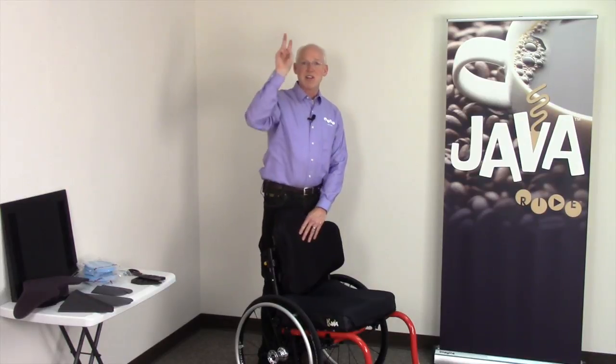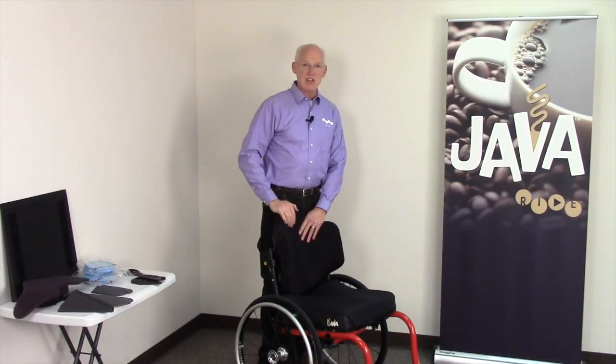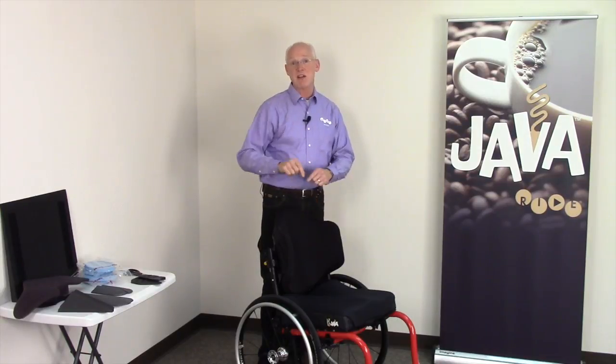I'm Tom Hetzel of Ride Designs. This is part two of the Java cushion trilogy: theory, fitting, and fitting with the back support.